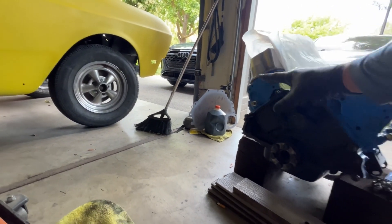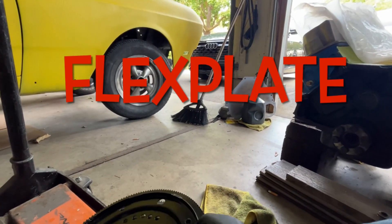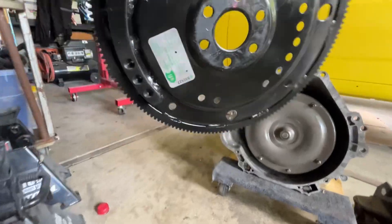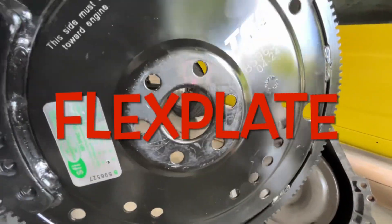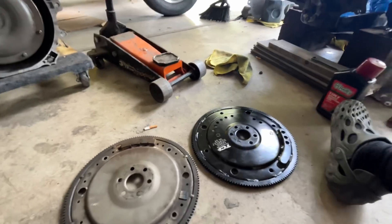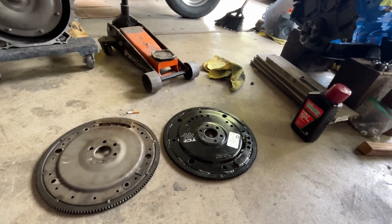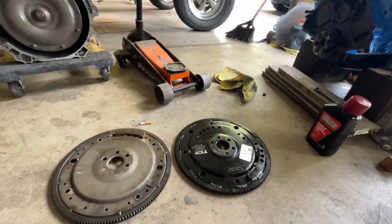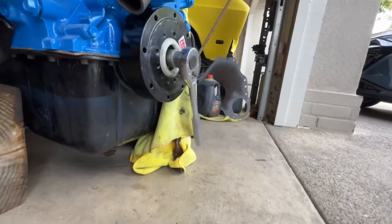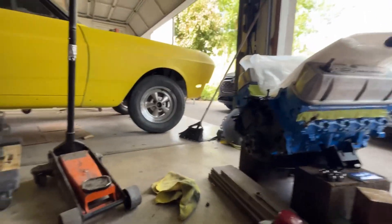I bolted the separator plate to the block and used the flywheel — this is the new TCI flywheel. The block had a 28 ounce harmonic balancer on it. I took that 28 ounce piece off and put a 50 ounce harmonic balancer, which is required for a 50 ounce balanced crankshaft.